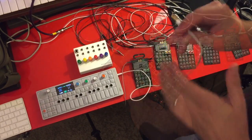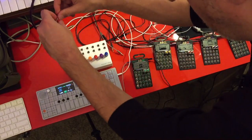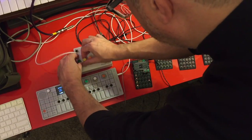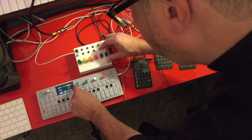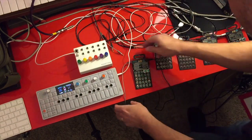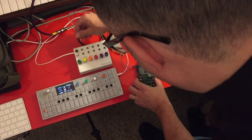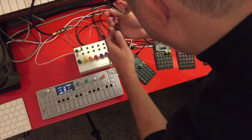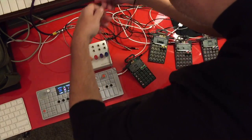First, we're going to take the audio output jack from the OP-1 and plug that into input one. Then we'll turn the OP-1 mode to sync — PO sync. For the first pocket operator, the Rhythm, we'll send sync from the pocket mixer to its input and connect the audio output. We'll do the same with all the rest of the devices.